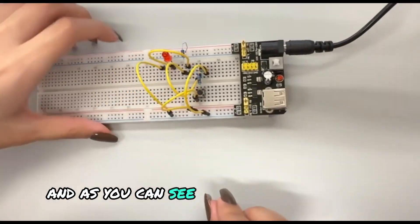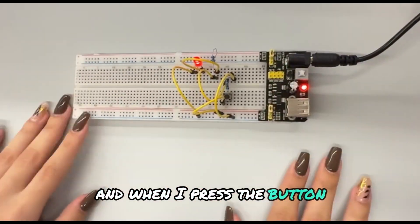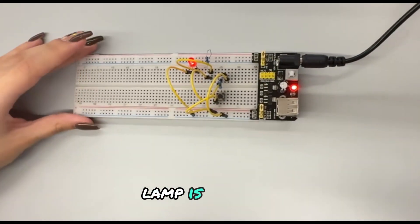And as you can see, the lamp is on right now. And when I press the button, the lamp turns off. And then when I stop touching the button, the lamp is on again.